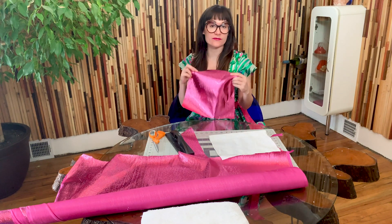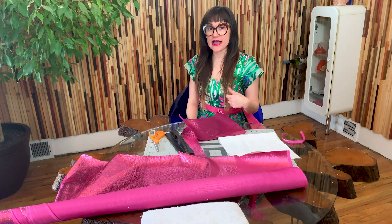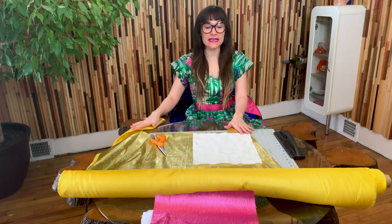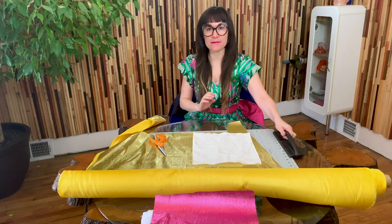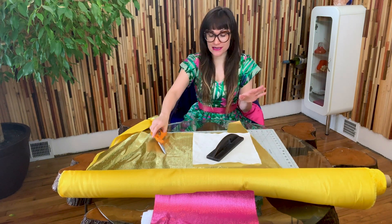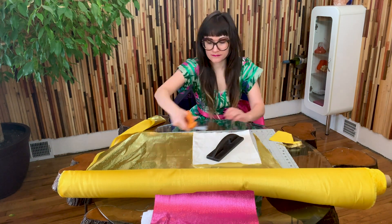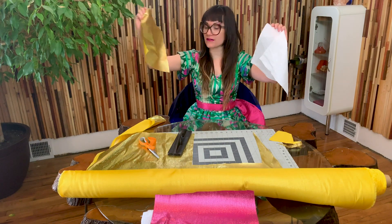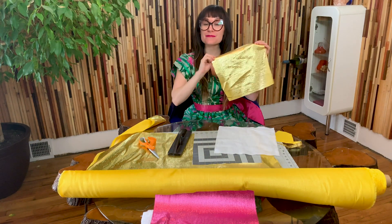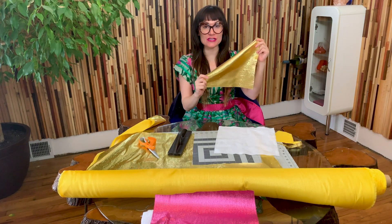I've already tested this fabric in a washing machine, so I know it's going to wear well for my reusable paper towel. Next, grab your other fabric — I have my gold fabric laid out with the template placed on it. Make sure you're following your grain lines as always, then cut it out. Now we have the gold cut out as well, so we're going to have awesome gold and pink reusable paper towels. Let's head over to the sewing machine and sew these up.